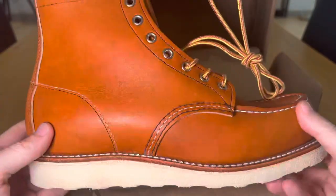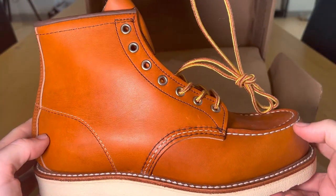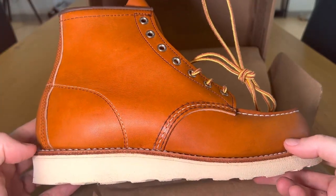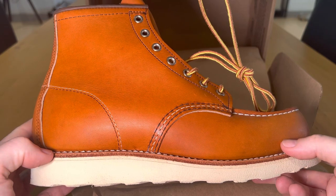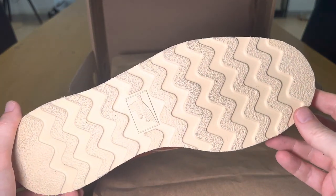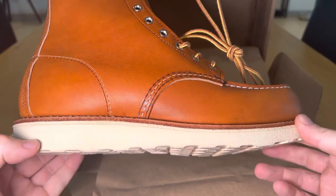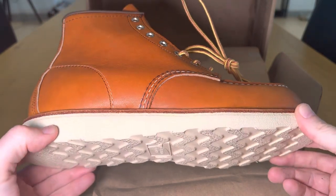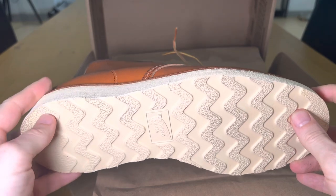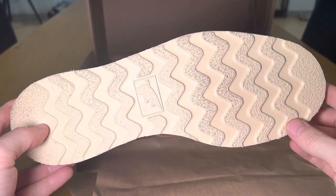Looking at the construction: it's a six-inch boot with Goodyear welt construction, which means it's pretty durable — it gives you the benefit of being able to resole it if the bottom wears out. The sole feels quite soft — a soft rubber — and it's very comfortable to walk on, but I feel if any part of the boot was going to wear out first, it would probably be the sole.